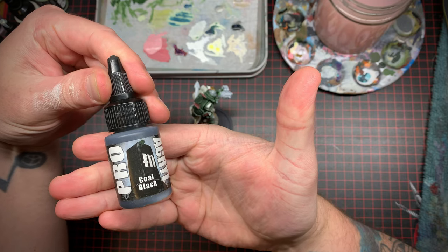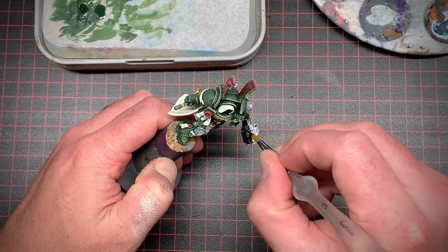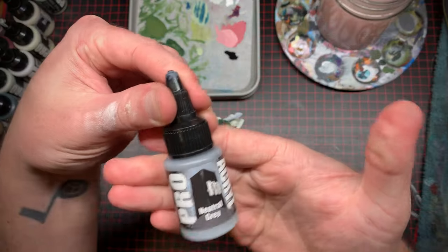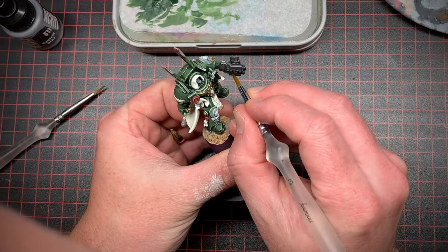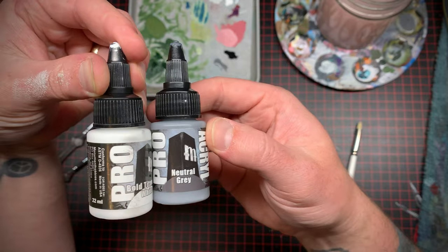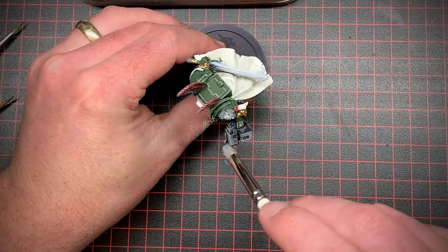For the next step I took some black and painted up his storm bolter. Once that was done I took a nice medium gray and brushed that onto the edges to pick out some highlights. Lastly I added some white to that gray to get a lighter color and just brushed that over the edges slightly.